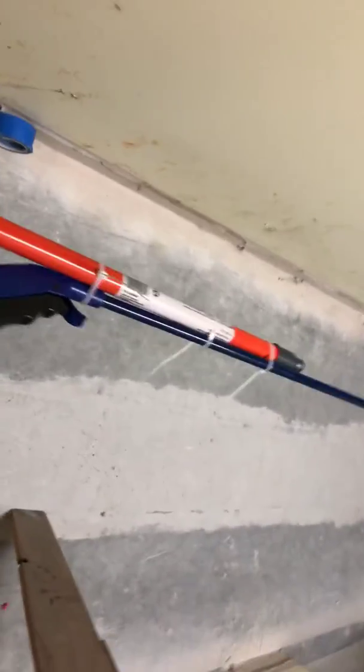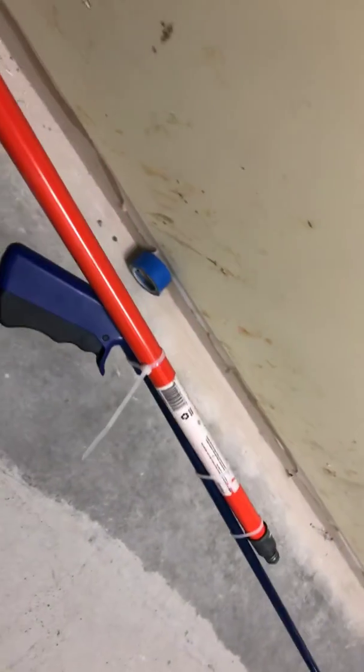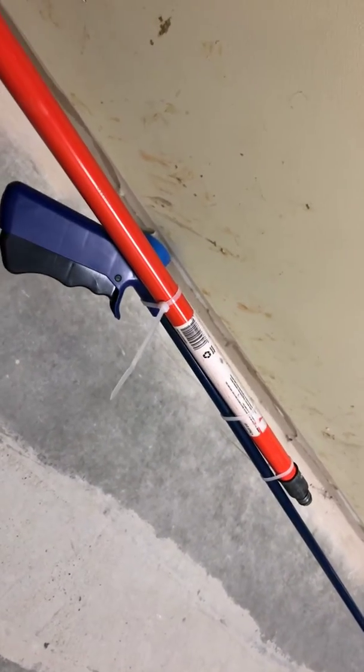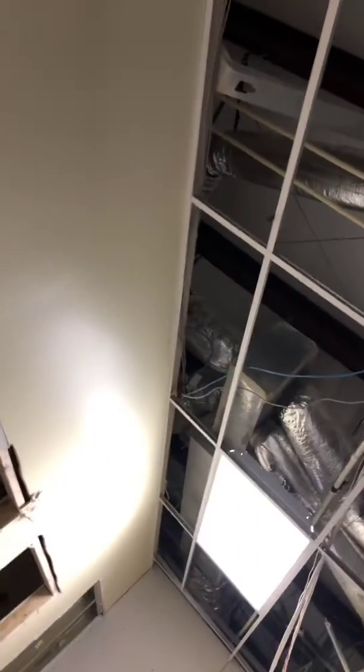I just want to show a tip for pulling cable. I'm pulling computer network cable called cat5 or cat6 cable for this office. That's the cable there — I've been pulling it from that direction all the way to here.